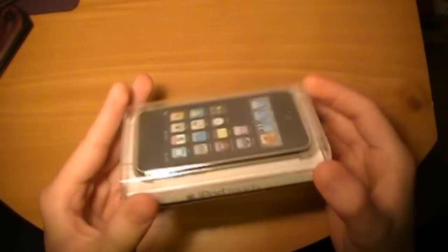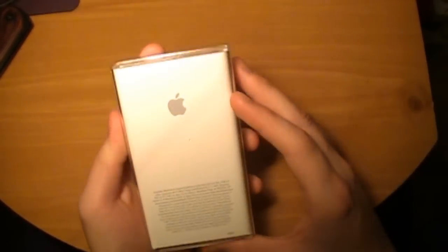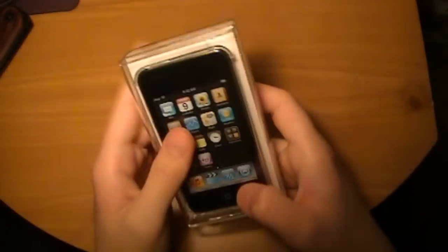Typical Apple packaging. I mean, it's a lot sleeker. I like it a lot better than the boxes. Plastic's alright, but you know, Apple logo on the back. Some mumbo jumbo copyright stuff on the back right there.